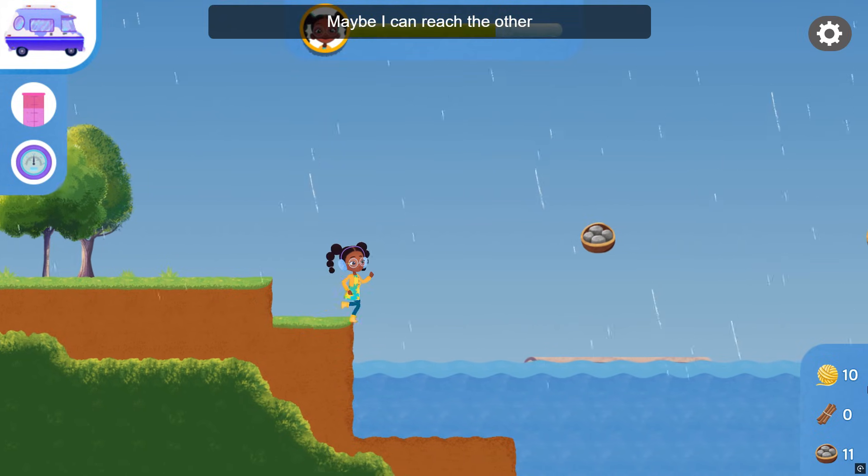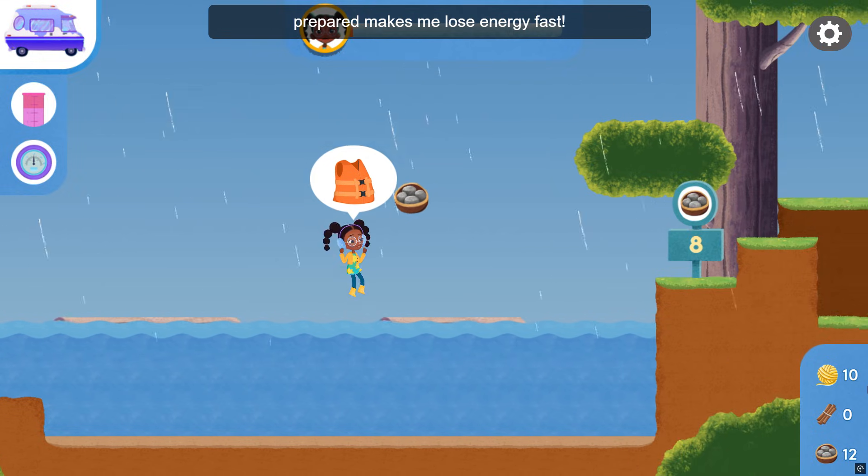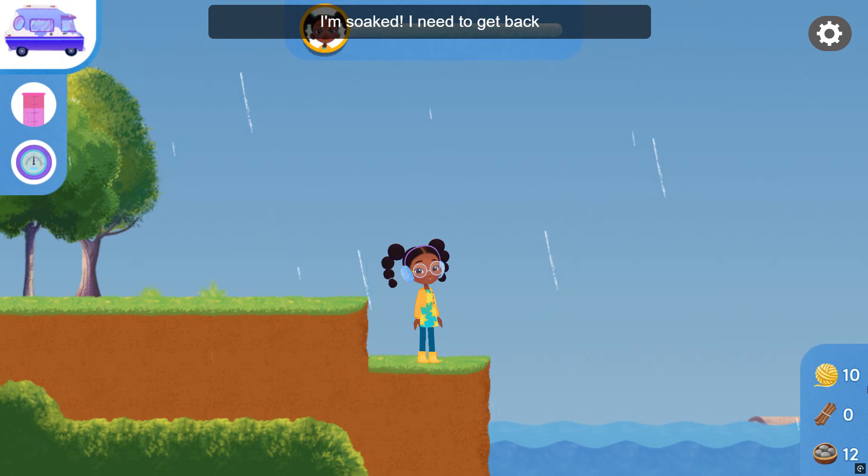Jumping in the water without being prepared makes me lose energy fast. I need to get back to the Vanceformer for some dry clothes.